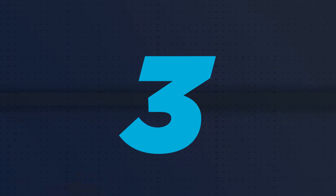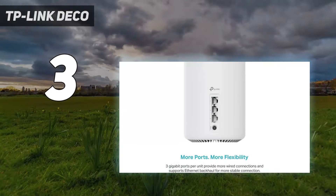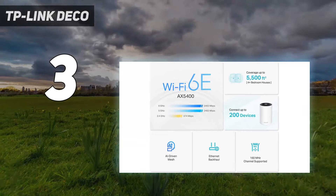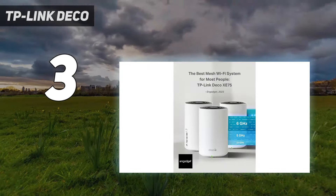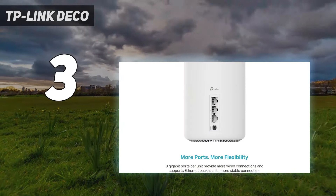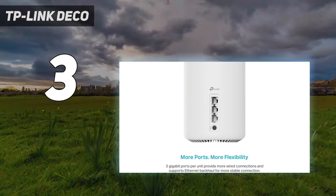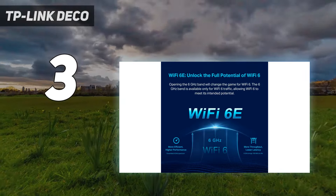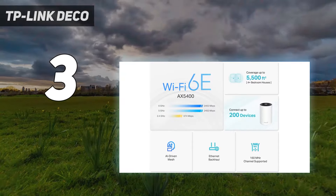At number 3: the TP-Link Deco XE75. The Deco XE75 from TP-Link is available in either 2-packs or 3-packs, and this mesh router system provides an inexpensive way to create a Wi-Fi 6E network that can fill your whole home with a strong Wi-Fi signal. Each of the 2 or 3 nodes can act as either a satellite or a router, and they all have 3 Ethernet ports that can be used to hardwire devices or as a wired access point.